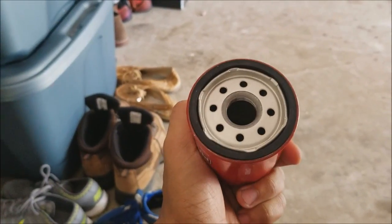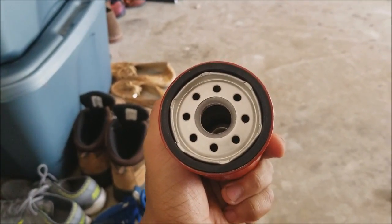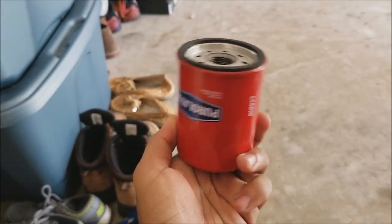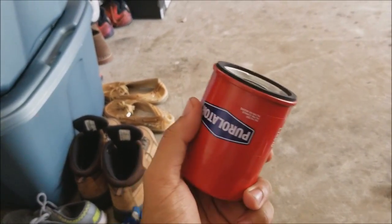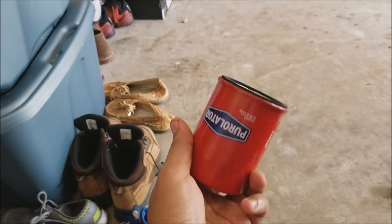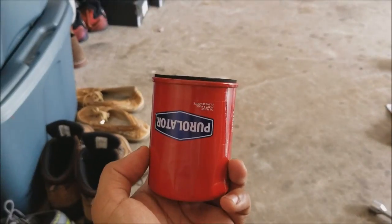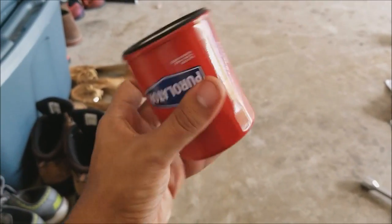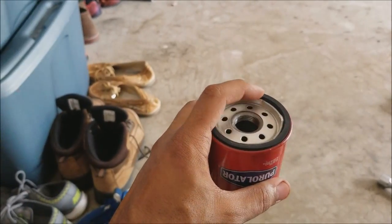Before I install anything I always inspect what I bought — I look at the seals. I actually do this before I leave the store: I pop open the box just to look at the seals. The seal looks pretty good here. I compare the size to make sure it's pretty much the same as what I'm taking off, just so I know I have the right part before I try to install it.